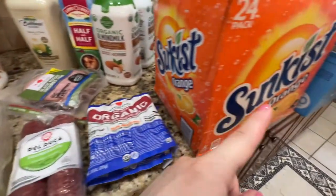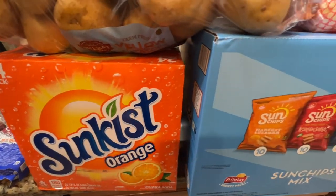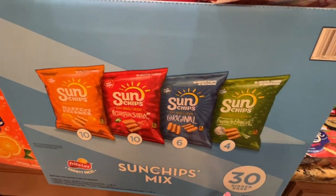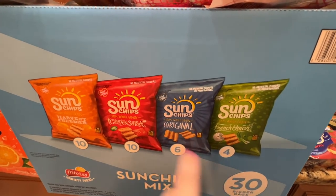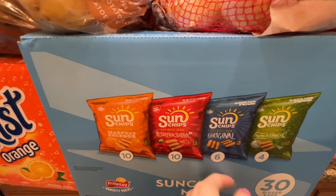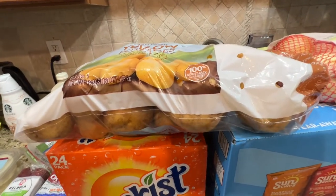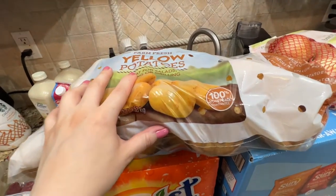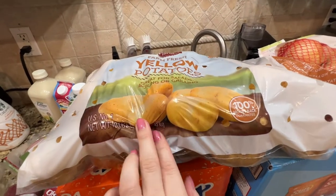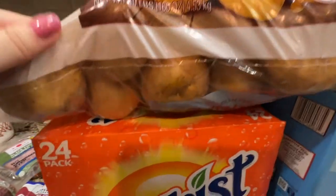Moving on — there are a few more items from BJ's before we go to ShopRite. I got this orange soda and some Sun Chips, a big box — it's 30 bags with four different varieties. And the last BJ's item — I'll show the bread a little later — but these are potatoes, 10 pounds, yellow gold potatoes.